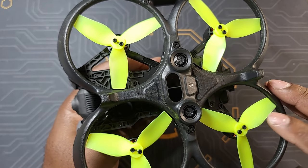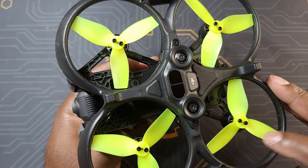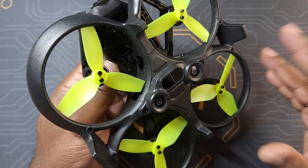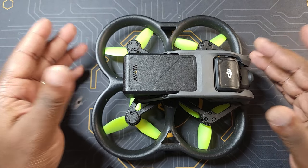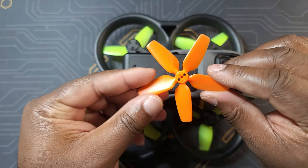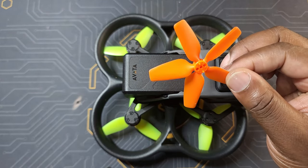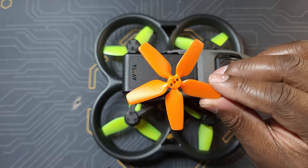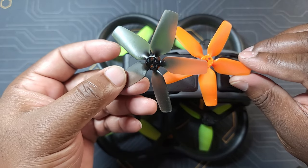These particular props come in three different versions: this is the three-bladed version, and you also have a four-bladed version and a five-bladed version. I went with the three-bladed version for three specific reasons. The first is that I wanted to see how much of a difference in flight characteristics they're going to provide compared to the previous aftermarket props I tried, which are made by Drone Tech. Those are pretty good props — I like the orange color, makes the drone easy to find after a crash — but in my opinion they ended up being a carbon copy of the original DJI Avata props.